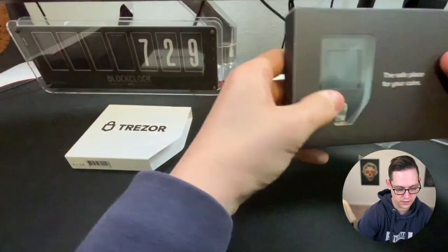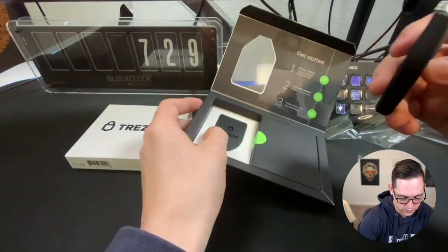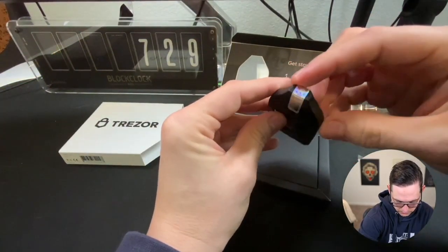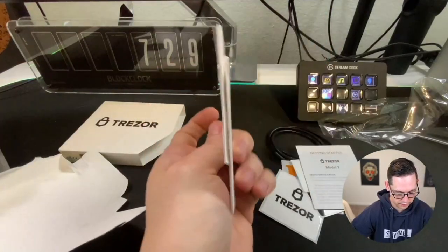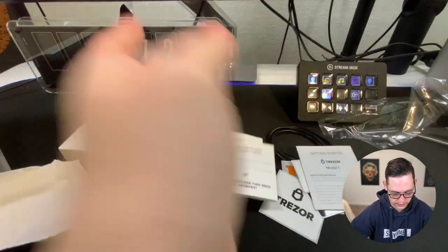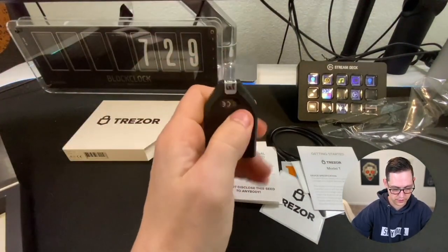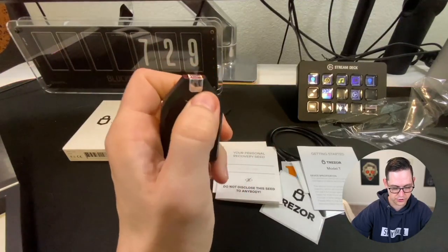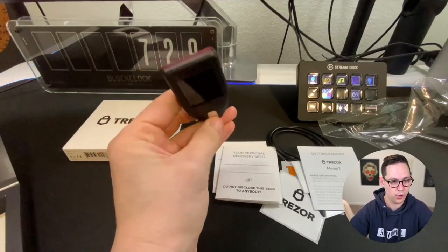Just slide this out here, and there is the Trezor Model T. What we're really looking for right here is this holographic little sticker on the bottom — it should say Trezor on it if you look closely. And then these flimsy recovery seed pieces of paper, we'll take a look at those later. The main thing you want to focus on is just making sure that this little sticker is intact, showing you that it actually came from Trezor and not some malicious third party.